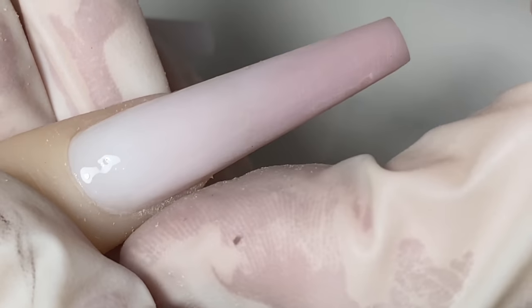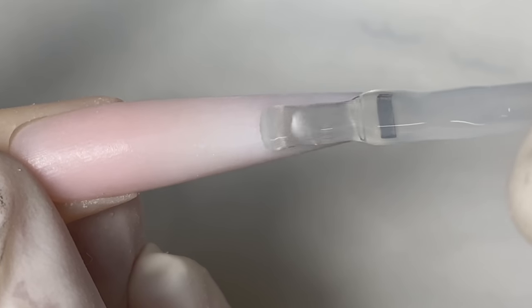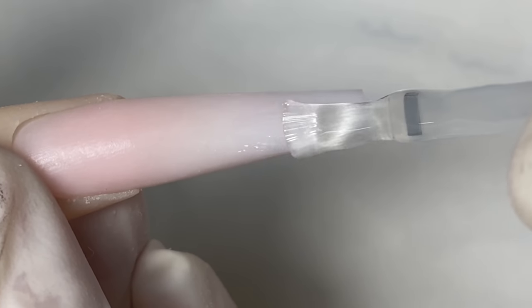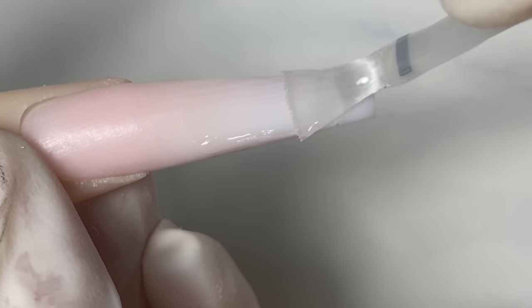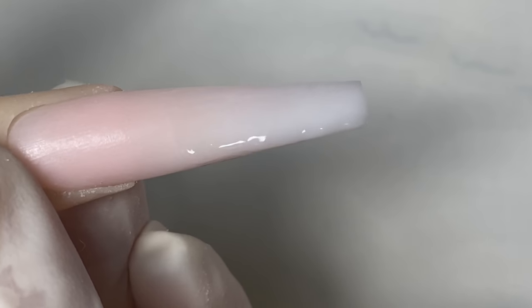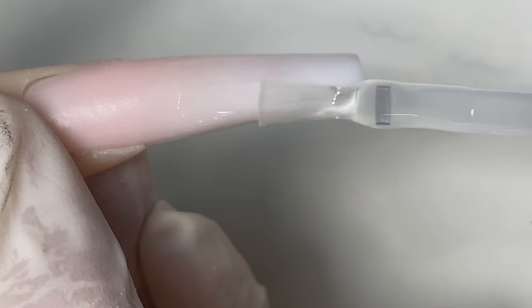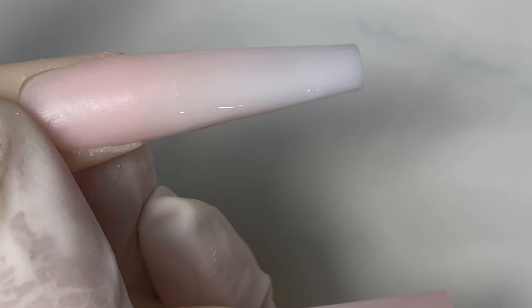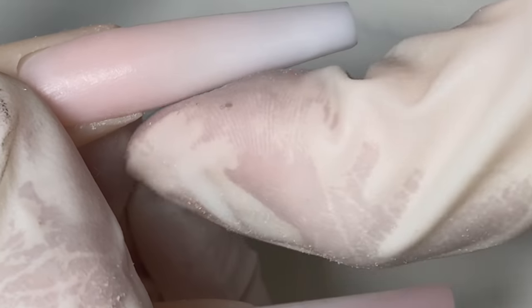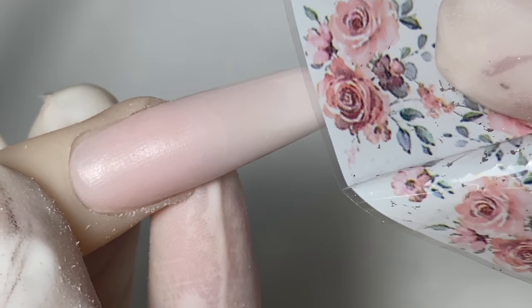I'm applying the transfer gel to the other half of the nail as well. Make sure when working with the transfer gel that your lamp is strong enough, because if it's under-cured the transfer foil won't transfer properly. Clean off the edges and then cure it underneath my light for 30 seconds.